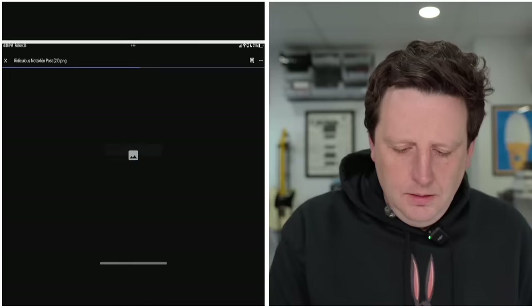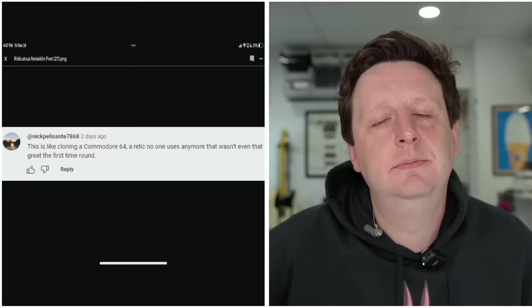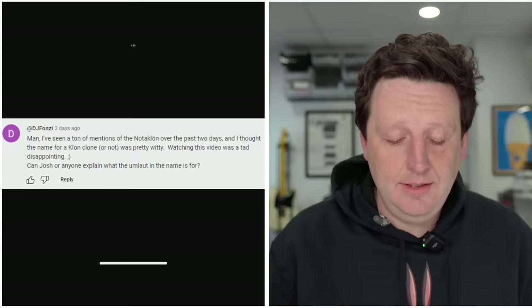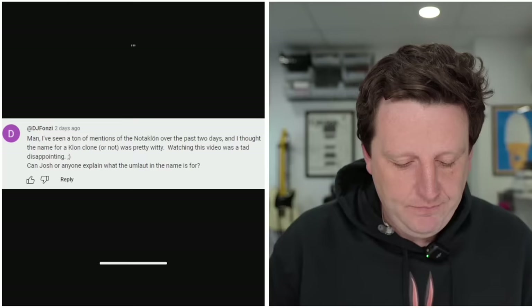'This is like cloning a Commodore 64 — a relic no one uses anymore that wasn't even that great the first time around.' 'I've seen a ton of mentions of the Not-A-Clone over the past two days. I thought the name for a clone clone, or not, was pretty witty. Watching this video was a tad disappointing.' There's a winky though — see the winky.